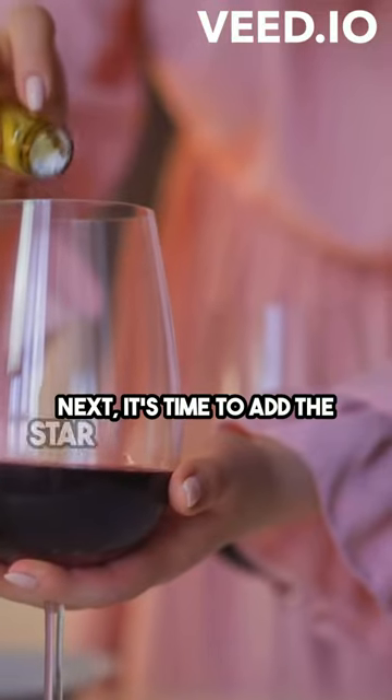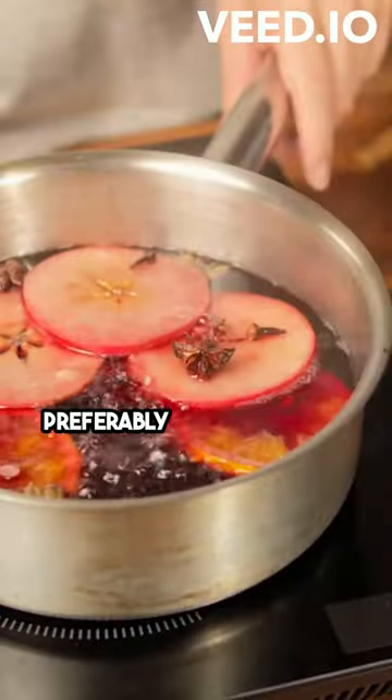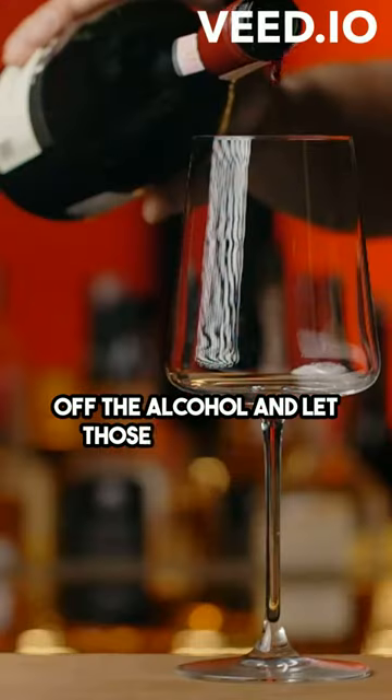Next, it's time to add the star of the show: red wine. Pour in a generous amount of red wine, preferably a burgundy or a pinot noir. Let it simmer for a few minutes to cook off the alcohol and let those flavors meld together.